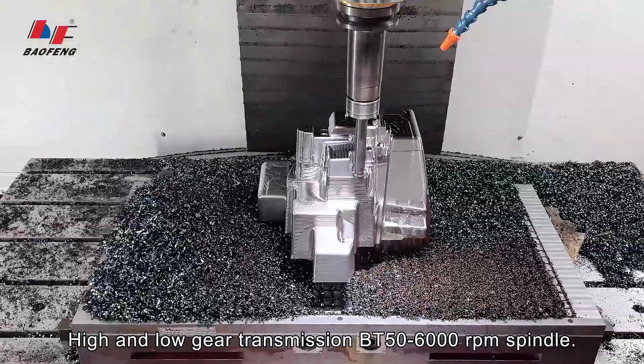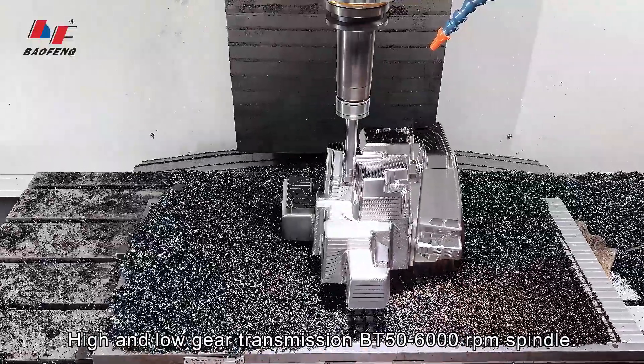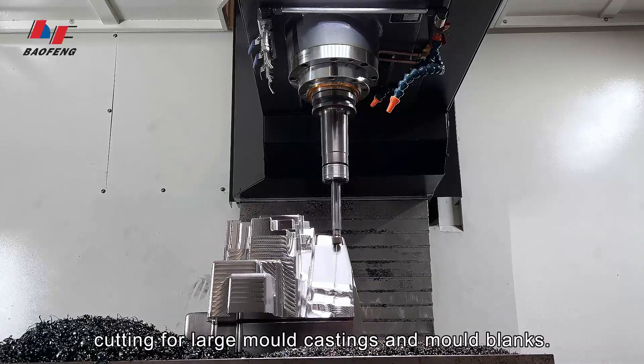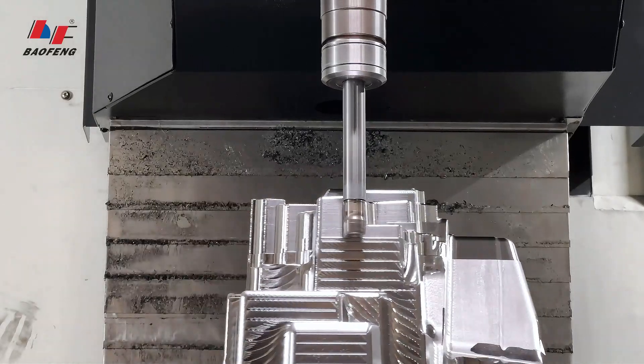High and low gear transmission, BT-50, 6,000 rpm spindle. High torque motors and high rigidity cutting for large mold castings and mold blanks.